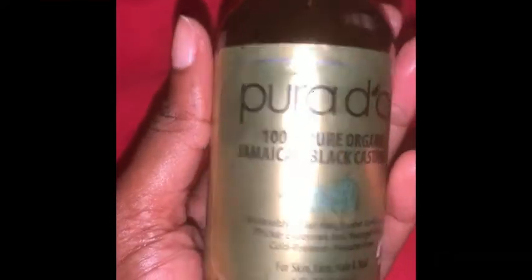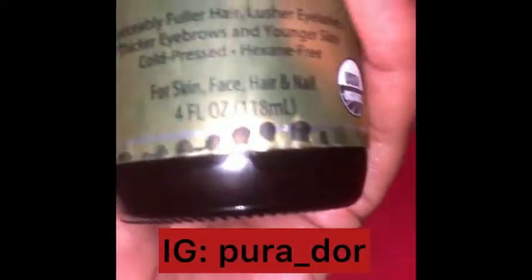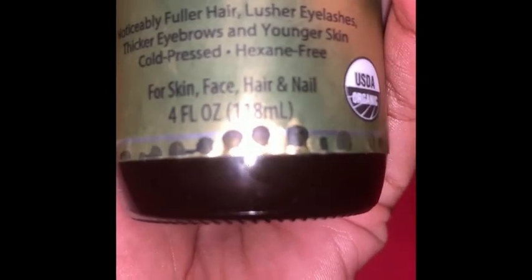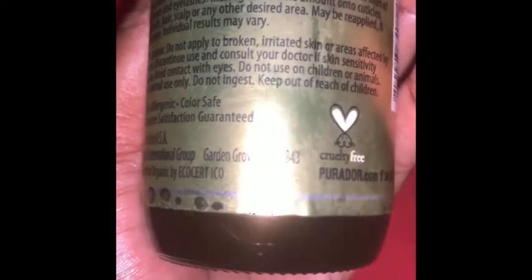If you really want to grow your hair, y'all know that Black Jamaican Castor Oil is the key to growth. I use this as a pre-poo — frankly because I don't like the smell — but using it as a pre-poo it still helps and grows my hair a lot. It has a little squeezy tip and I just squeeze that into my scalp and massage it in.